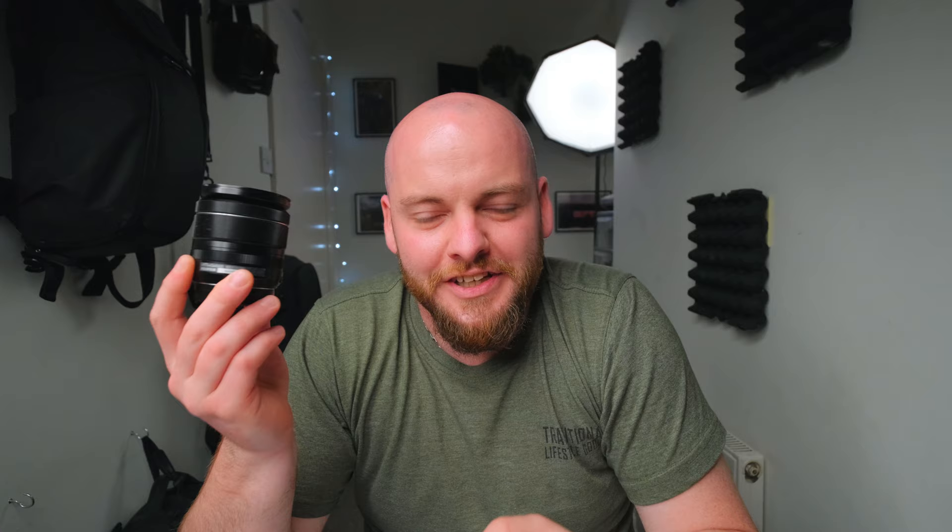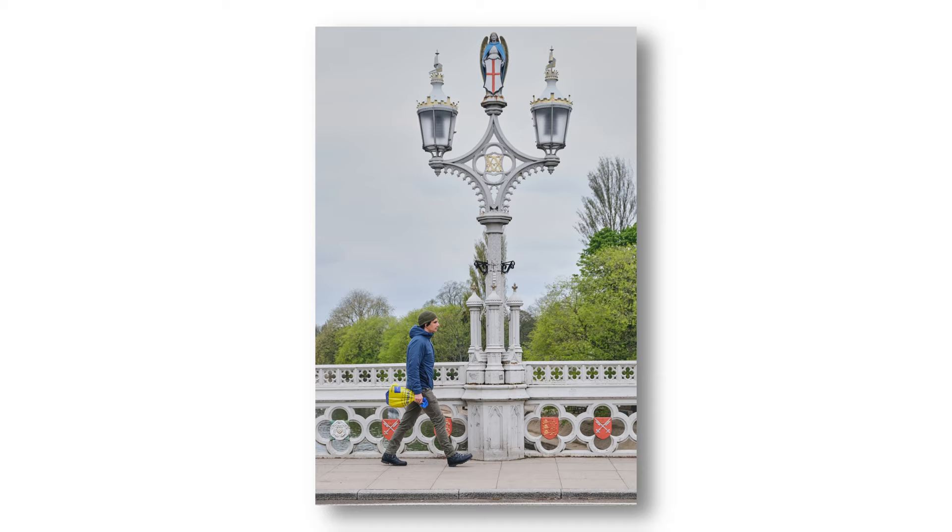Welcome back to the channel. As mentioned, today it's all about your kit lens and why a kit lens is probably all you need when starting out photography, videography, or when you've just bought your first camera.